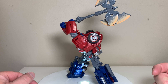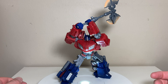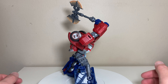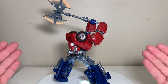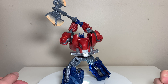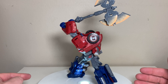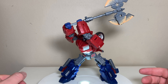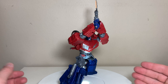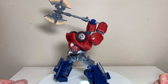A couple of quick vehicle mode comparisons: alongside Concept Sunstreaker and SS86 Hot Rod, I think he fits the vibe and size really well — he looks bigger than both of them, which feels just right. And with Movie Concept Megatron, that just looks hot. Size-wise especially, these two are a match made in heaven. The aesthetic works great — Optimus has that smooth vibe while Megatron has hard edges, so despite being from two completely different visions of the franchise, they work really well together.